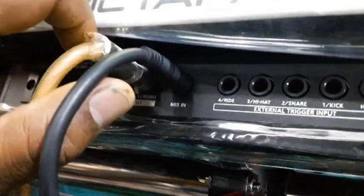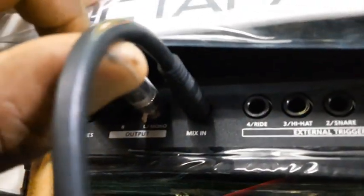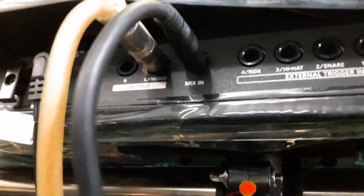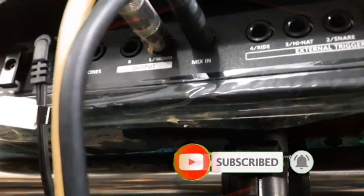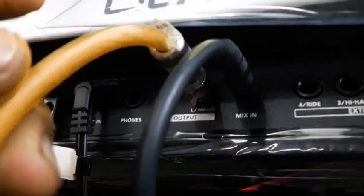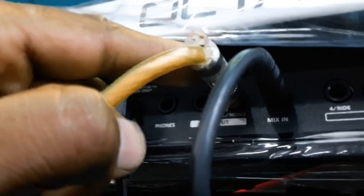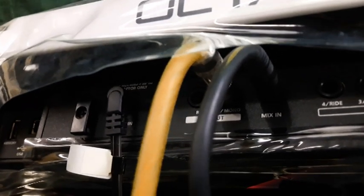What I did is take the SPD-20 L mono output and plug it into the Mix In jack of the SPD-30. So you can also play via computer — for example, from FL Studio or other software — using that Mix In. Then I take the main output from the SPD-30 L mono and send that to one channel on the mixer.